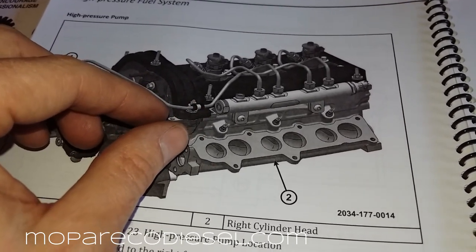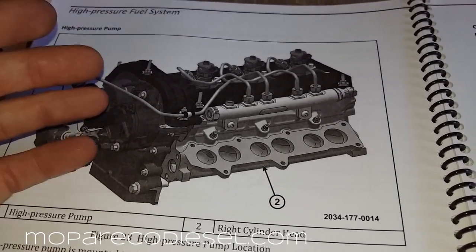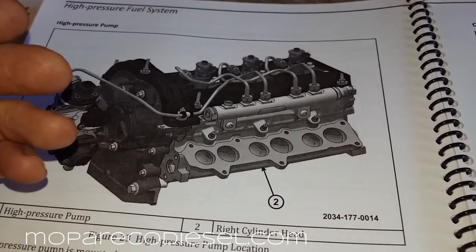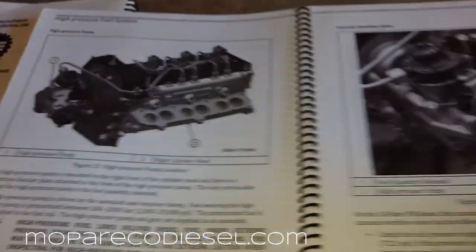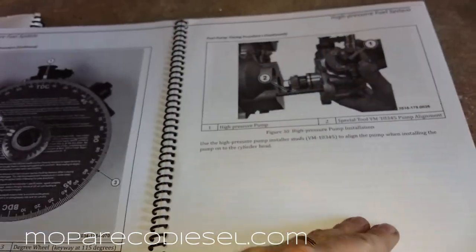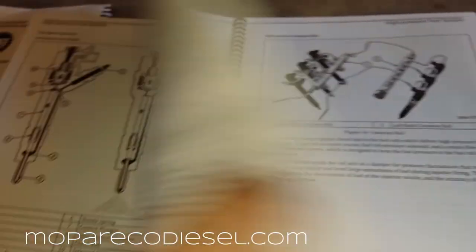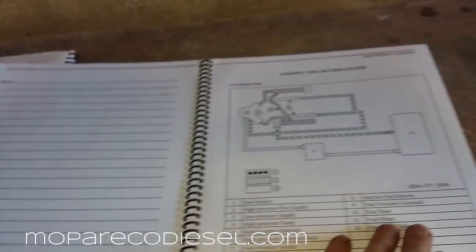At idle, the swirl valves are closed by a little motor called a swirl valve actuator and they are held closed. When you are off idle, those are supposed to return open by a spring — there's nothing to mechanically move those valves open. So they start getting full of carbon from the oil getting by your crankcase vent tube and collecting inside your intake, and also from your EGR.